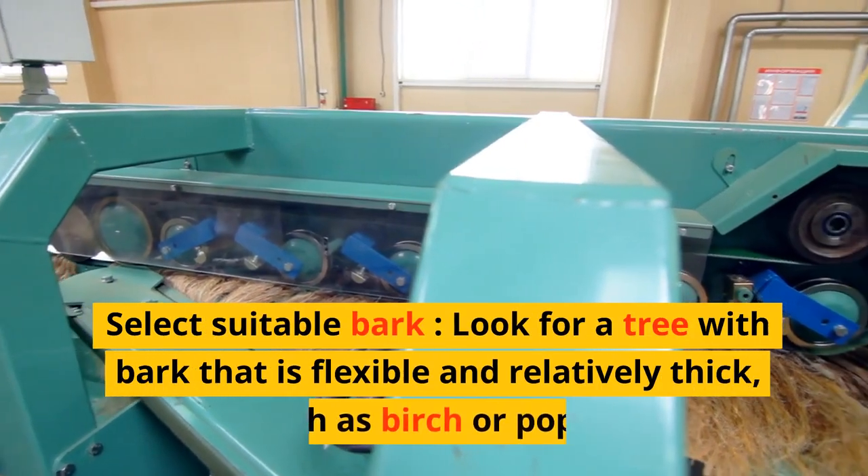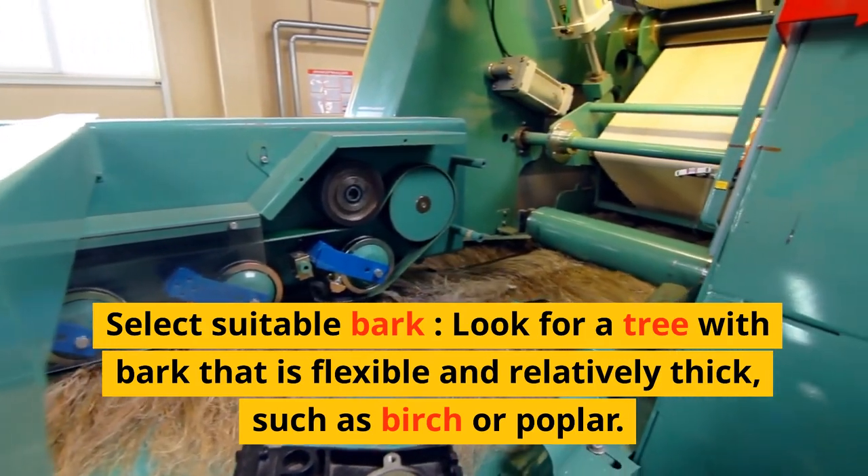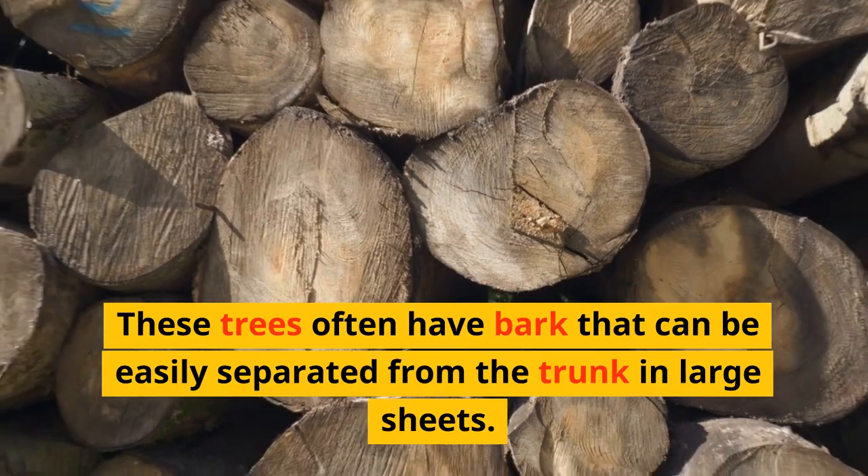Select suitable bark. Look for a tree with bark that is flexible and relatively thick, such as birch or poplar. These trees often have bark that can be easily separated from the trunk in large sheets.